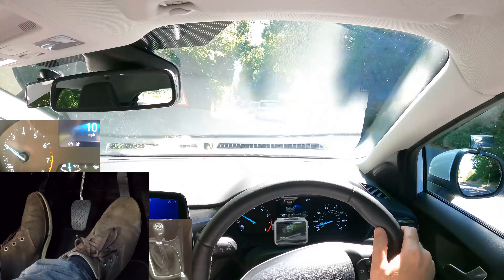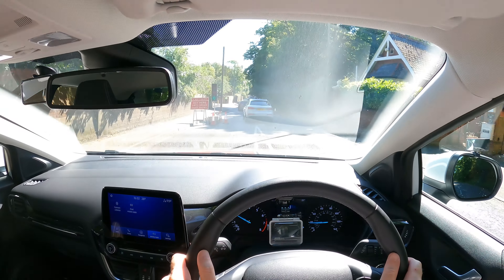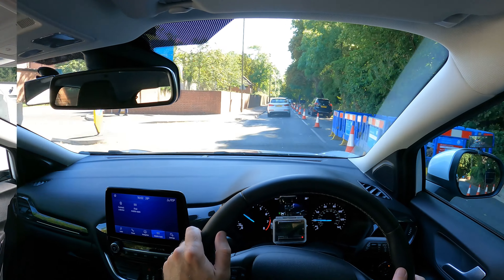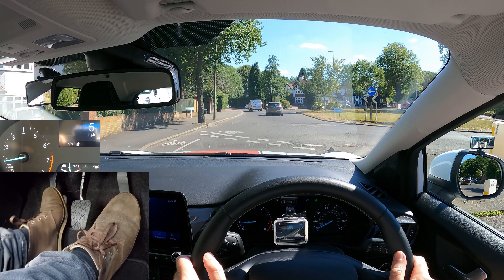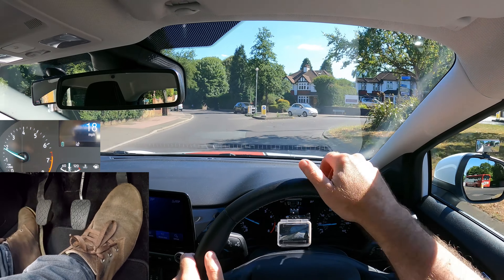If you've got more weight in the car or you're moving off uphill, then you'll have to give it more gas to help it not stall — gas then biting point to move off. Pressing the gas more when moving off allows you to raise the clutch quicker, which then makes the car accelerate faster.